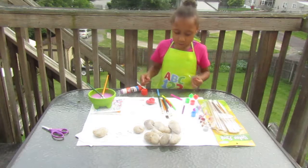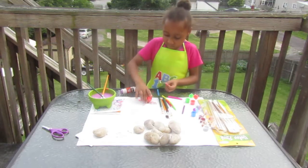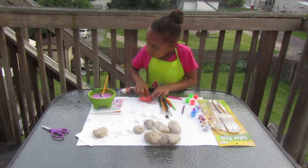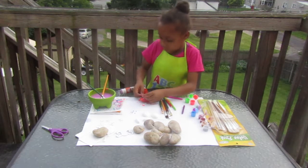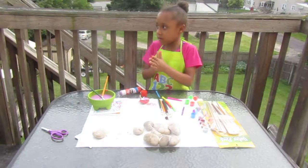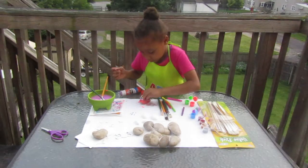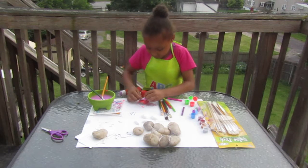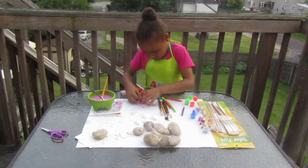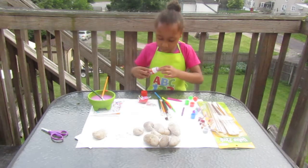I'm going to put blue. You want to put it on the block that you need. Now I'm going to put the eyes on top of the blue. Now I'm going to do my glue stick.